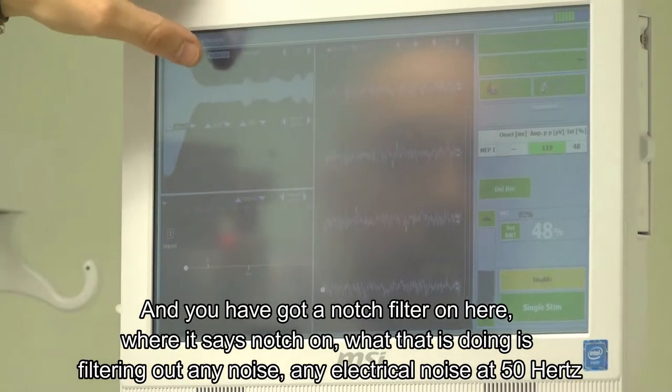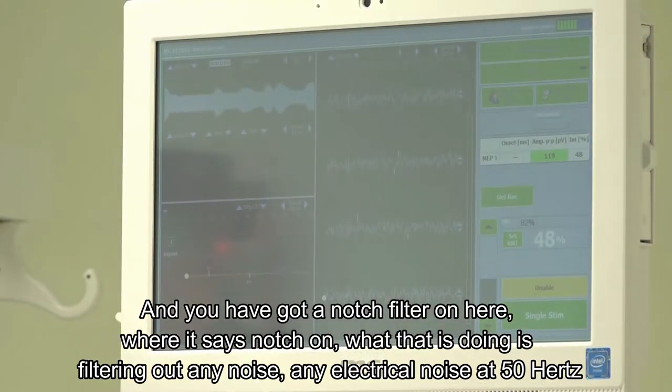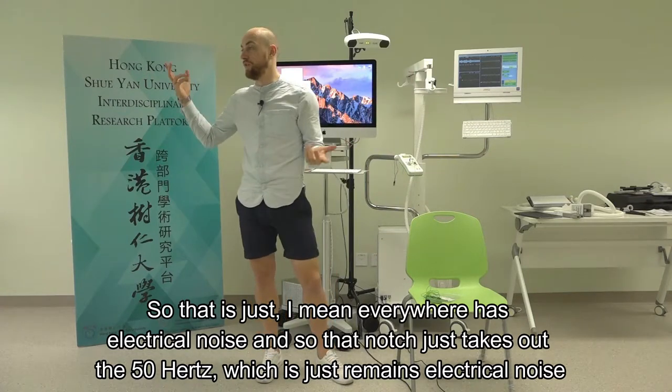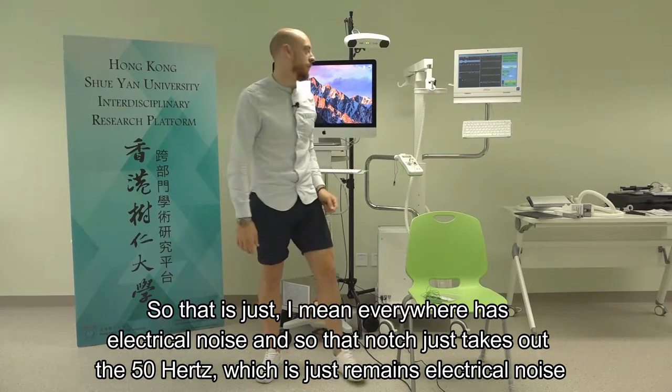There's a notch filter on the device - 'notch on' means it's filtering out any electrical noise at 50 Hz. Everywhere has electrical noise, so the notch just removes the 50 Hz mains electrical noise.